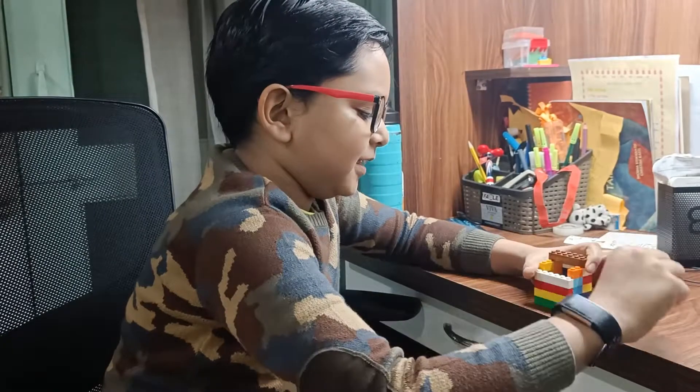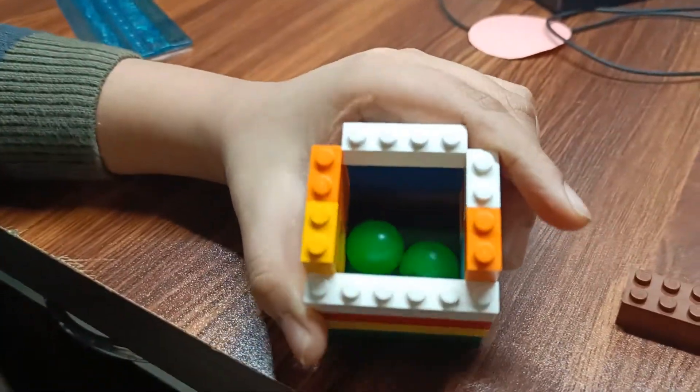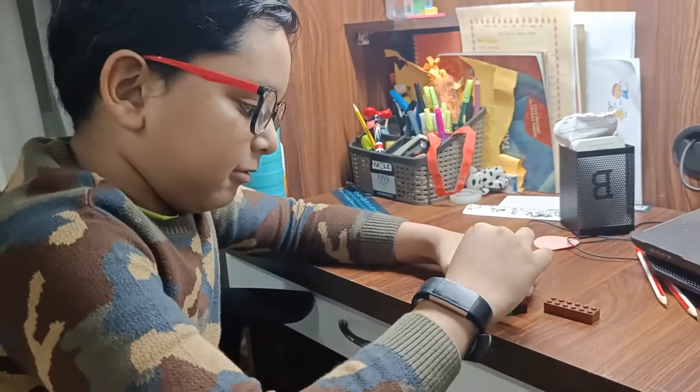So I hope you can see the marbles right now. These are the marbles. Now let me tell you how to build it.